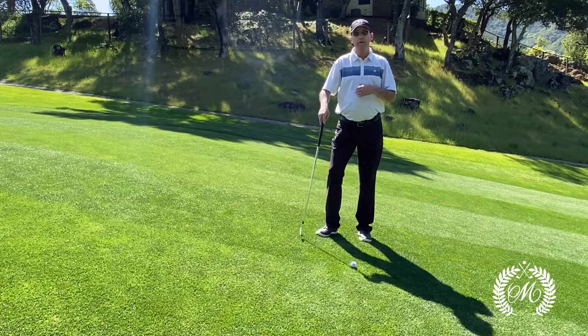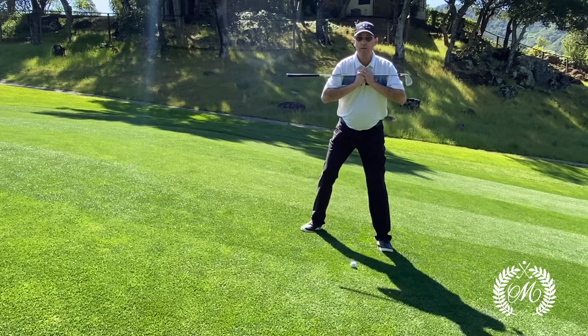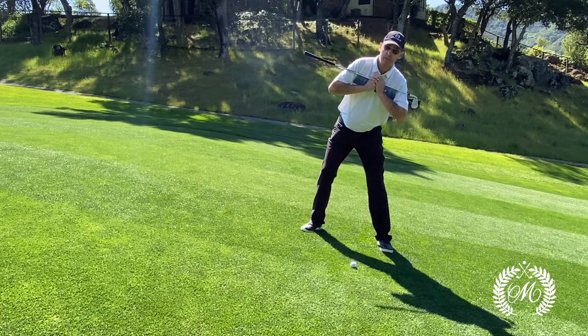The most important thing you want to do here is to make sure that your shoulders match the slope. So as you set up, you want to tilt your shoulders. Right handers, left shoulder goes down.